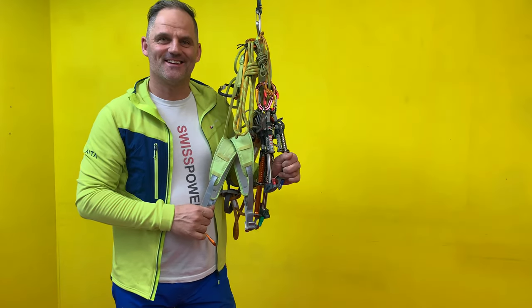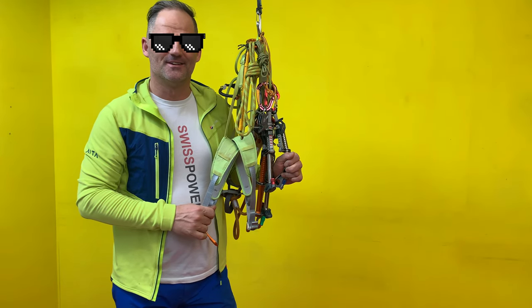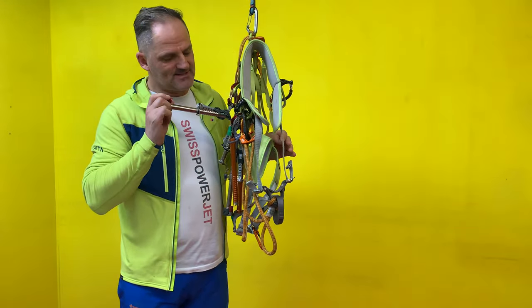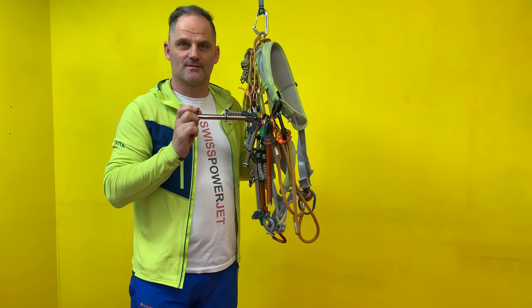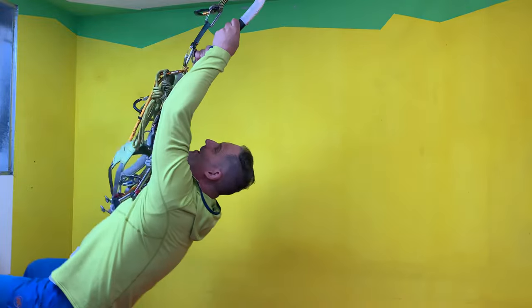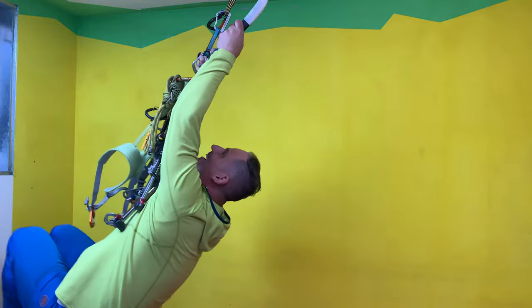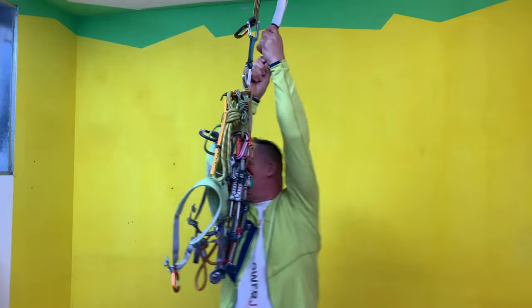Hi, this is Powerjet and I love climbing and adventure. In this tutorial I would like to show you the best eye screw and the system. If you want to see more, hit subscribe for weekly uploads.